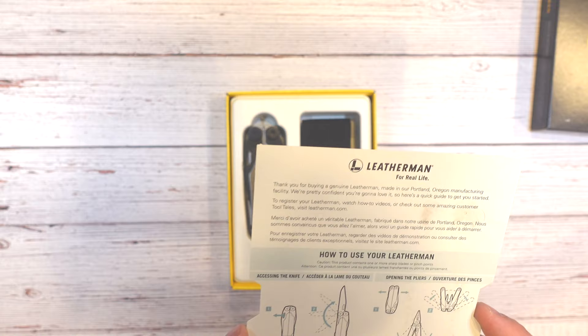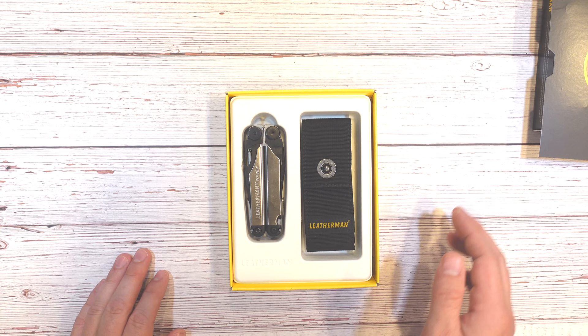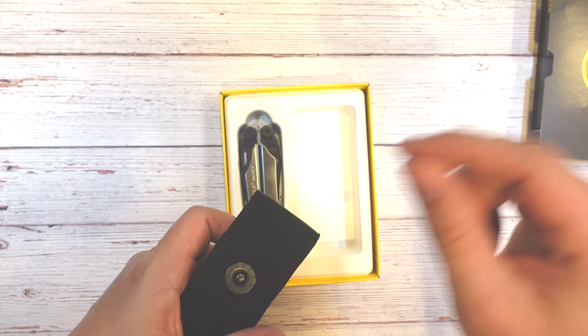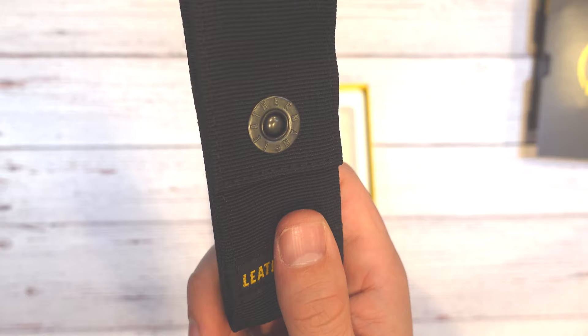Right off the bat, you get kind of a cover page with some instructions on the bottom — we're not going to read those. You get a sheath included, a nylon sheath, and this has a snap button on it instead of Velcro. I like that a lot, actually. I always thought the sound of Velcro was like nails on a chalkboard for me. It's a nice slim sheath — probably one of the better sheaths I've seen on my Leathermans. Some of them get really big and bulky, so that's a nice size.